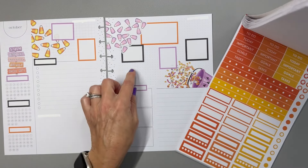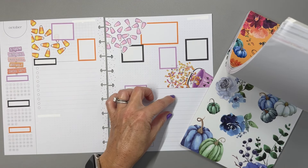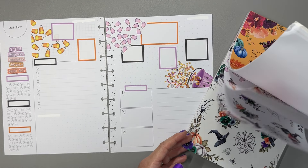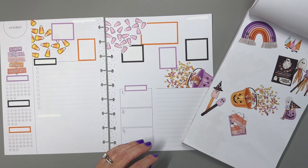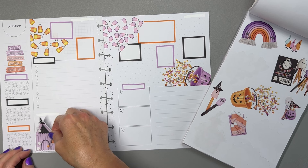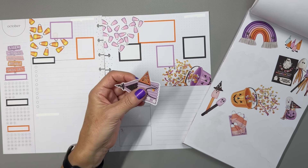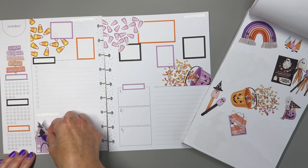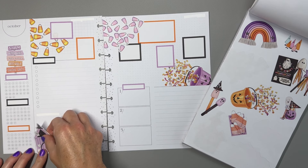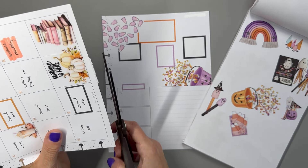I want to put something decorative here, so maybe I'll put my fifth box down at the bottom so we have space for some decorative elements up top. I'll put this sticker down on the page and then just trim off a little bit of that excess white part of the sticker.